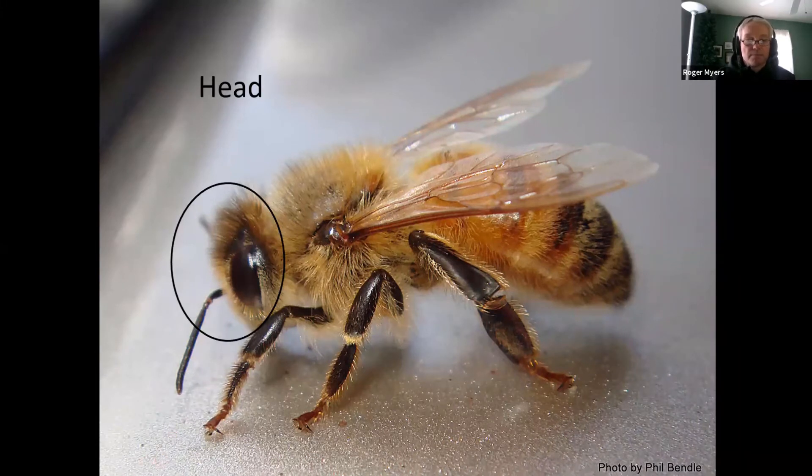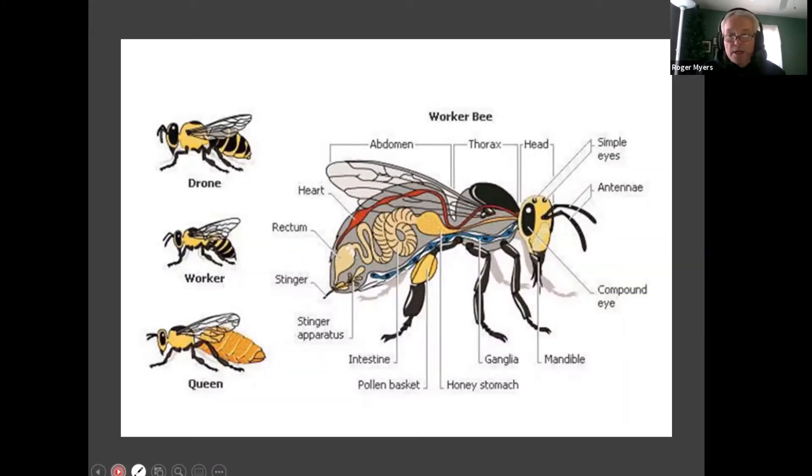The parts of the bee: first off, we have the head. On the head, the bee has five eyes. They have three simple eyes in the middle of their forehead, and two compound eyes. The compound eyes detect color, movement, and different patterns.